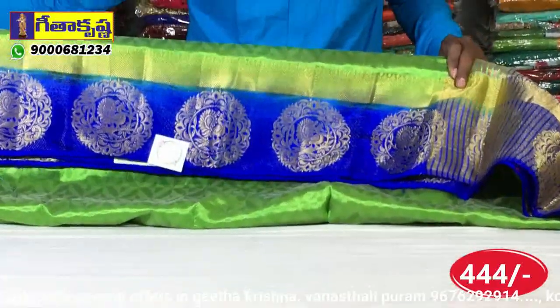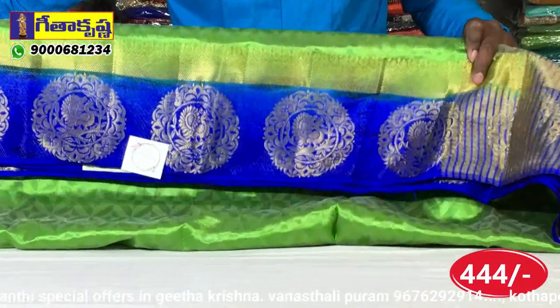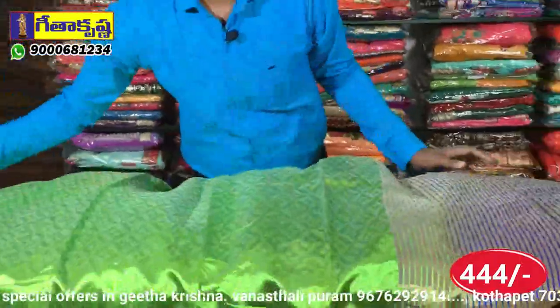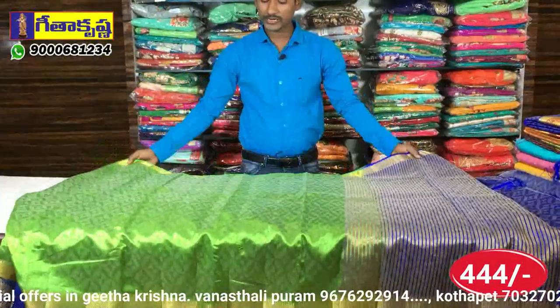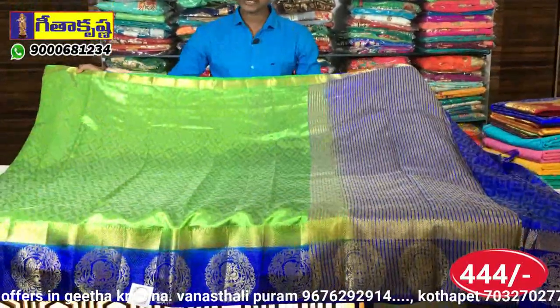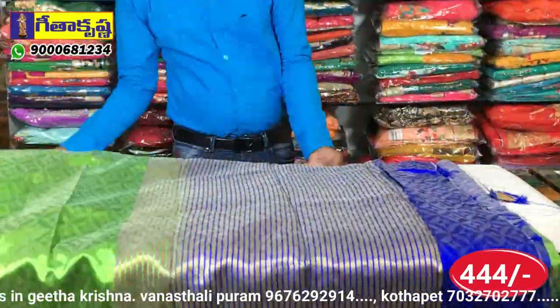In the middle, we have a peacock design. This is the second border. In the middle, we have a little dark green with a diamond cut design. We have lines-wise. We have gold lines.